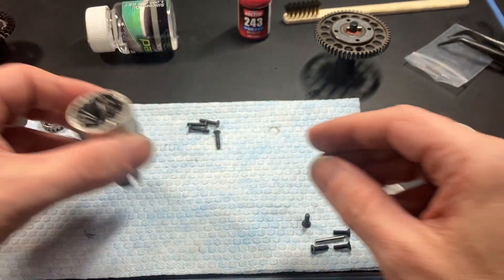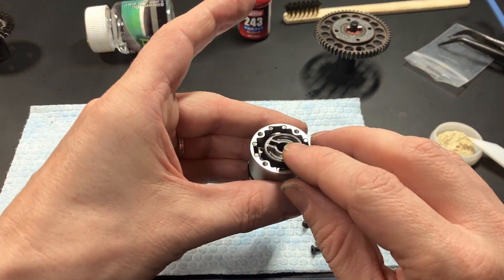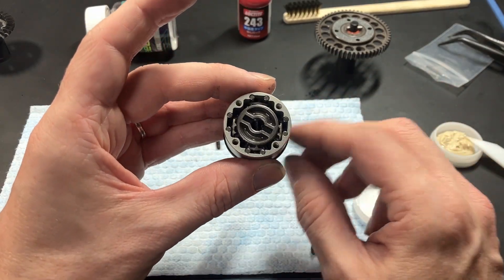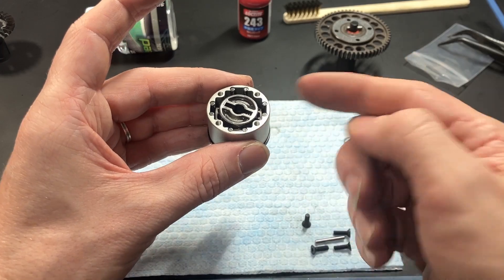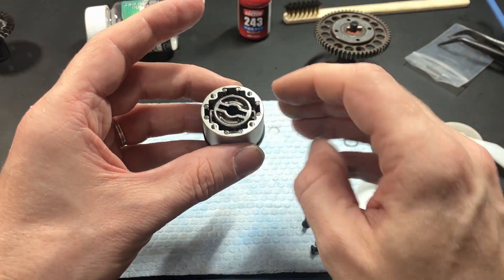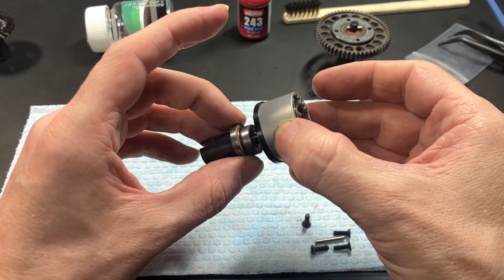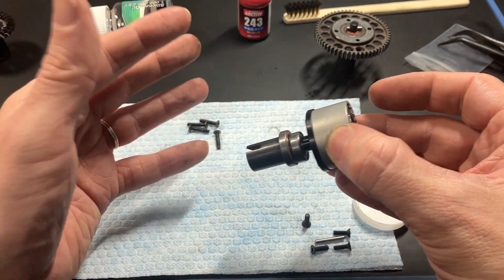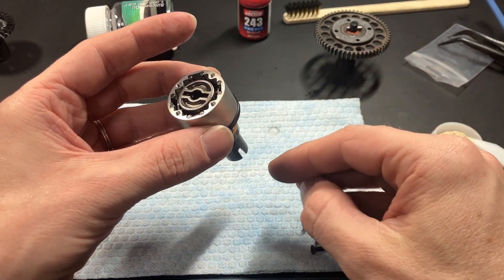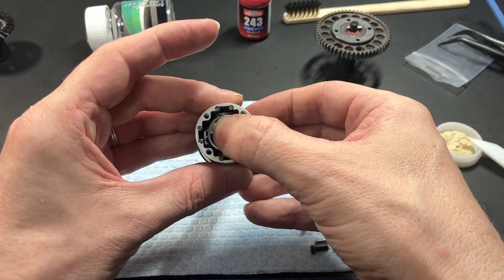I'm going to assemble this dry just to check shimming and make sure it's okay. Otherwise, if you have oil in there and then have to take everything apart, it's quite messy. It's best to test fit your diff into your mount — your bulkhead or center diff mount — and check how it fits. Add a shim or take a shim as needed. If you watch my video on shimming, you'll see how to do that.